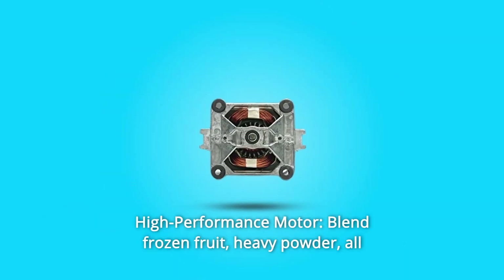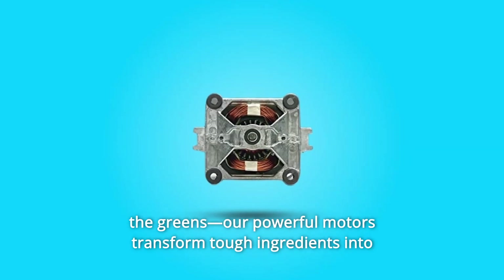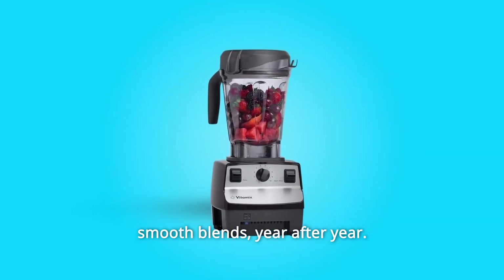Number 5: High-Performance Motor. Blend frozen fruit, heavy powder, all the greens — our powerful motors transform tough ingredients into smooth blends year after year.